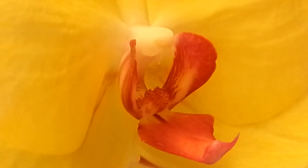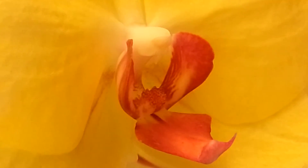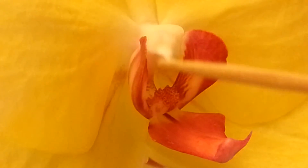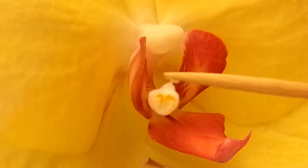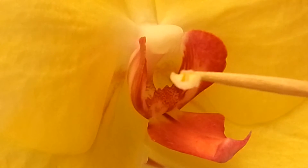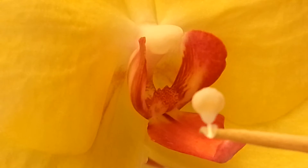What we have here is a yellow Phalaenopsis. Inside, there's the stamen. Underneath, if you remove the cap — like so — there is a pollen chamber. If I turn it upside down, you can see them right there: the two little pollen glands. That is what we're going to use for the breeding process.